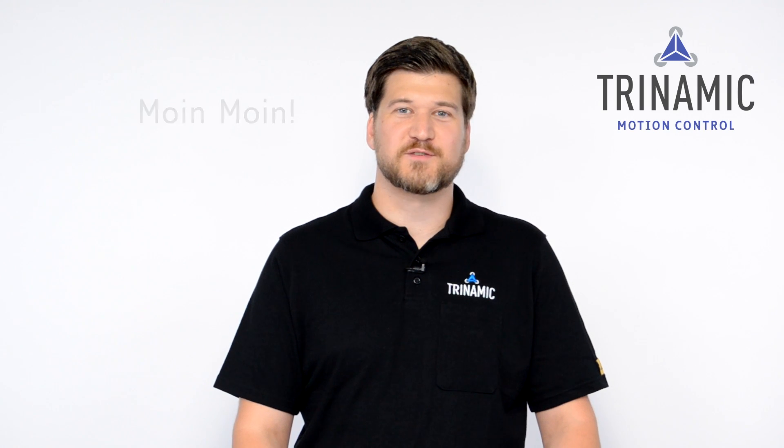Moin Moin from Hamburg. My name is Lars Jaskulski. I'm a Field Application Engineer at Trinamic and today I want to show you our amazingly quiet and super smooth StealthChop technology.